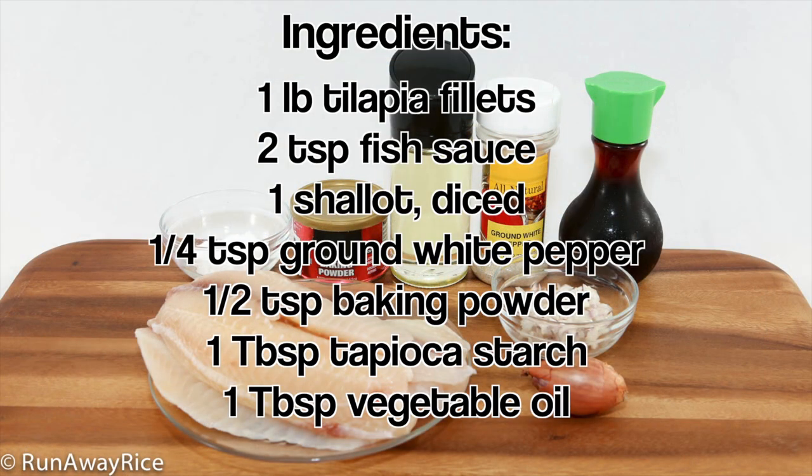We need the following ingredients: tilapia fillets, fish sauce, diced shallots, ground white pepper, baking powder, tapioca starch, and vegetable oil.